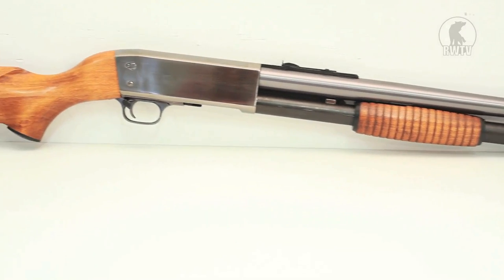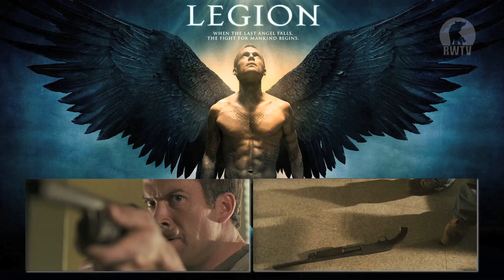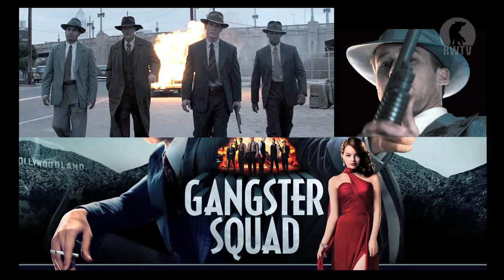This gun has proven really popular in film and television, and different versions of the M37 have appeared in movies like Legion, Terminator, and most recently in Gangster Squad.